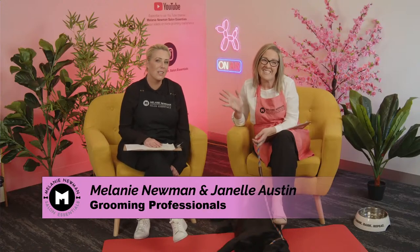Hi everybody, welcome to our YouTube channel. My name is Melanie Newman and I've been away for a little bit, so welcome to all the newcomers who are watching. Today I have the amazing Janelle Austin with us. I have worked with Janelle and competed with Janelle for well over 10 years. Janelle has just joined our team and will be featuring in most of our videos and YouTube lives every Monday night at 7pm Australian Eastern Standard Time.